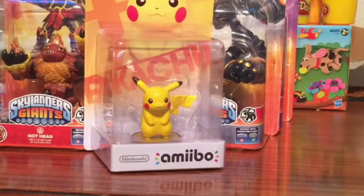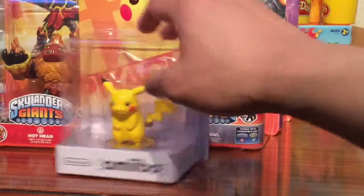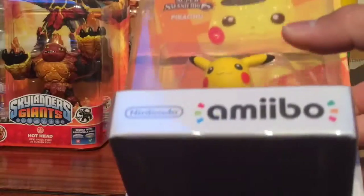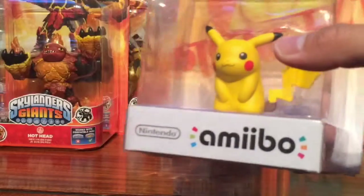Last week we opened Luigi and Mario. This is from Amiibo — what is our dad? What is your first Pokemon? It is... Skylanders or Giants. No! I think Pokemon.